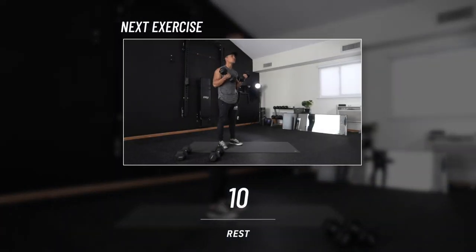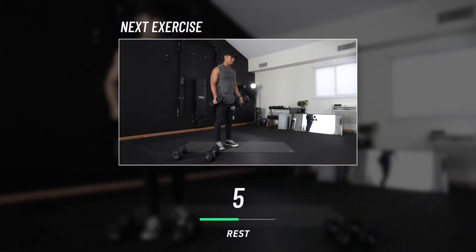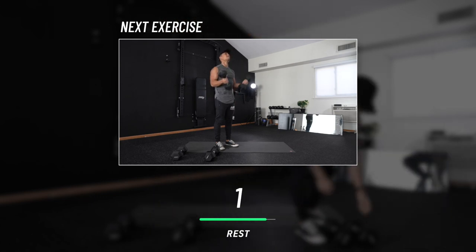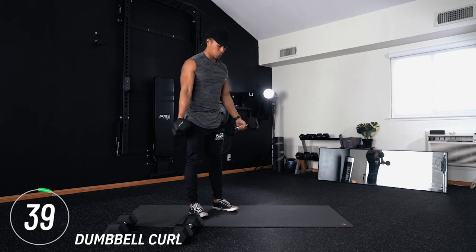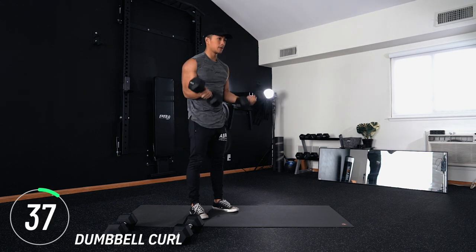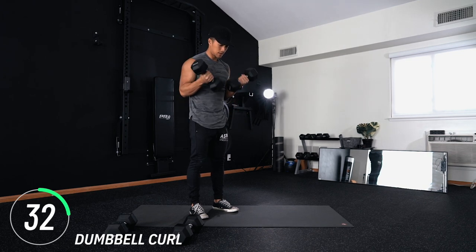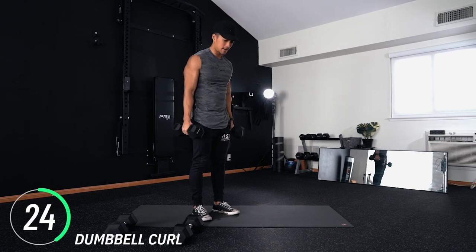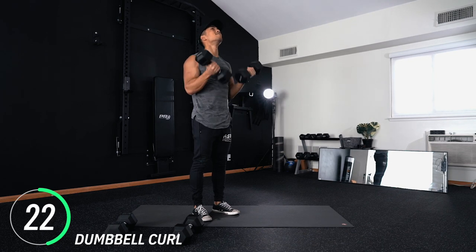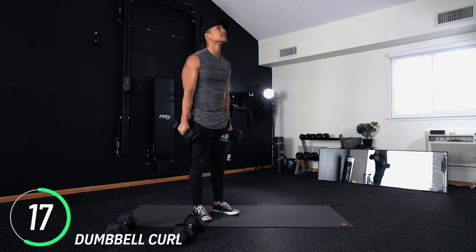Coming into our first rest period — dumbbell curls are next. These movements are super simple because I don't want you going all out; I want you to find your range of motion. For dumbbell curls, what I like to do is keep my elbows pinched at my side so as I curl I know where they are at all times. This way I'm not rocking and I'm doing the motion with intent.